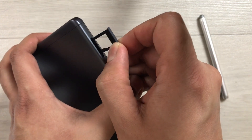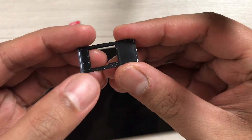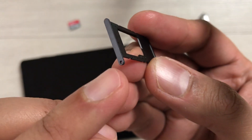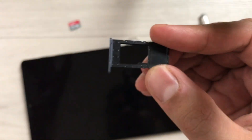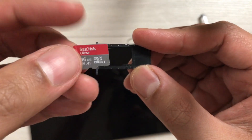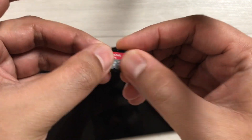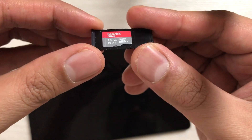Now, it's written here 'Micro SD'. This side you have to keep on top, and this side — the one where you can see a hole — you keep on your side. Take out your SD card; it's written on it, so I keep it like this so I can read it, and now I simply place it into the tray like that.